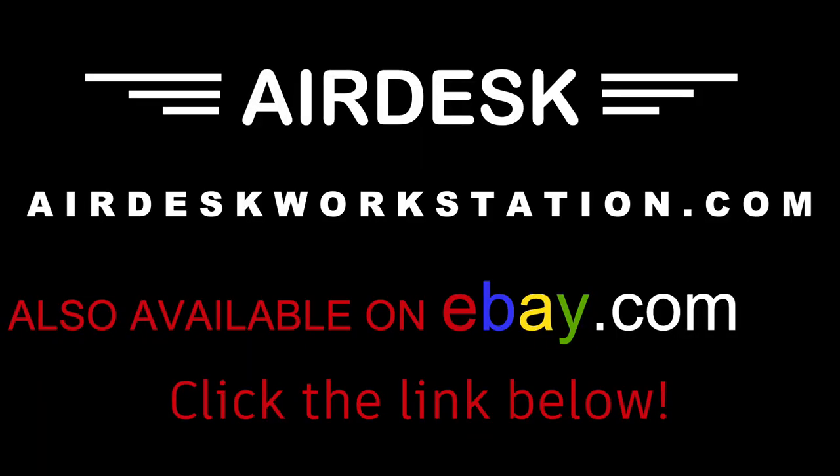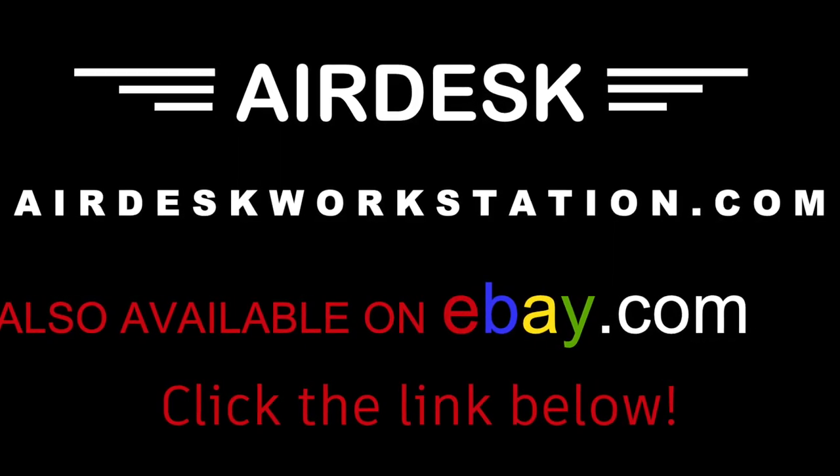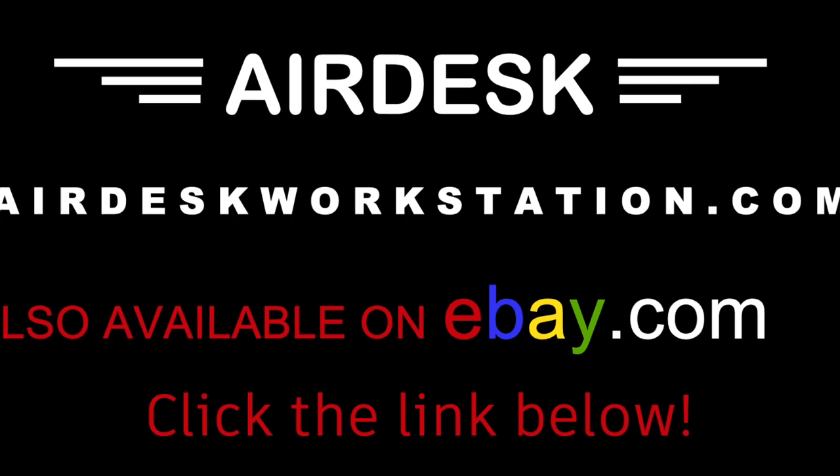Thank you so much for watching. Now available on eBay.com. You can go ahead and click the link below to check it out.